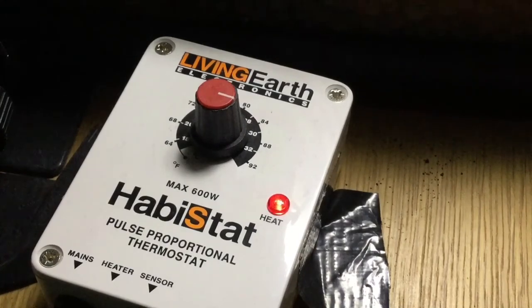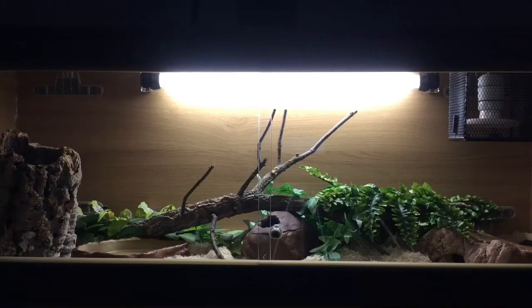When it comes to lighting for corn snakes, it's not 100% necessary, but UVB lighting is extremely beneficial and I would definitely recommend it. If for some reason you absolutely cannot have lighting, okay — but I would really recommend it.